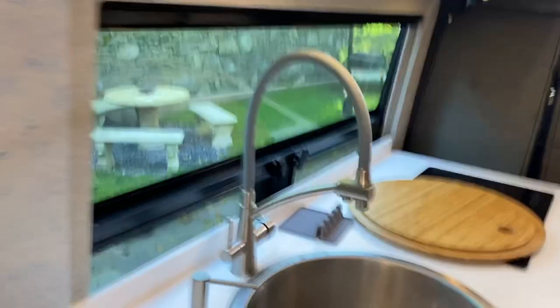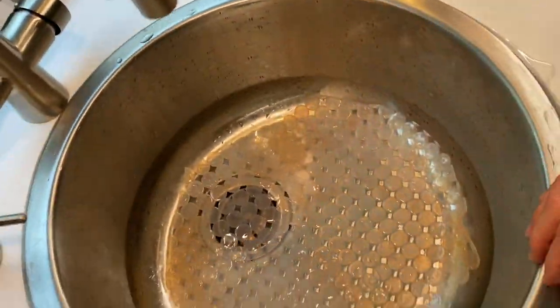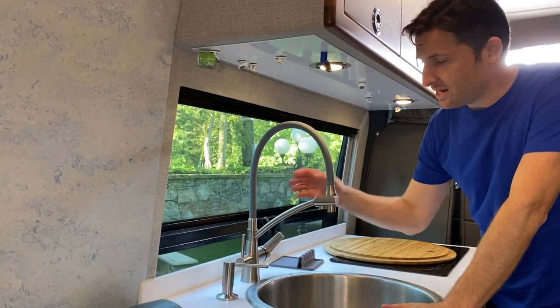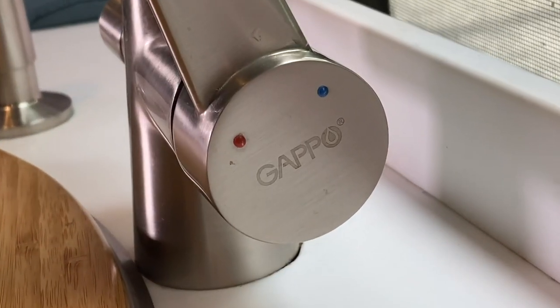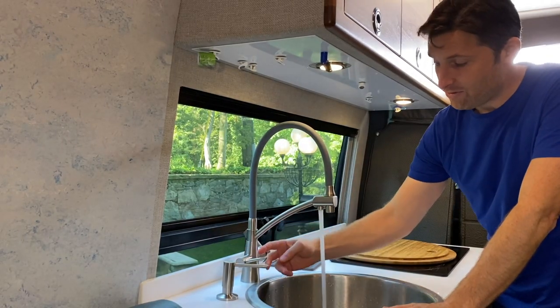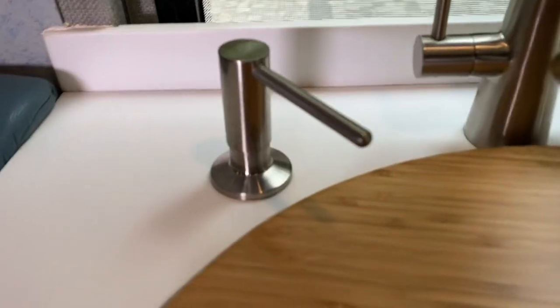It's an extra large sink — one you would find in a regular home, because I found it from home fixings and home furnishings. This is an extra premium faucet. It has a top like that, and it also swivels out to the side if you need extra space to wash things. It has instant hot water and also a full filter — filtered water — and then it also has a soap dispenser.